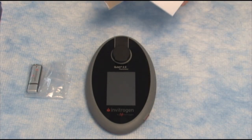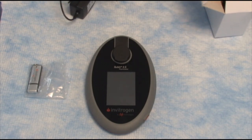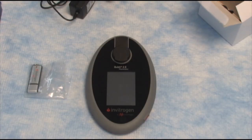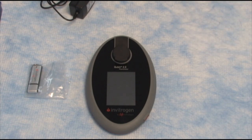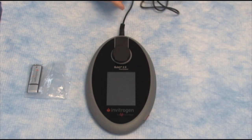What you'll find in the power supply box is your power supply with a bunch of different plugs. This is very nice if you ever move countries — you'll be able to use the Qubit and take it with you. We'll use the US plug today and just very easily pop it on here. Ready to go.